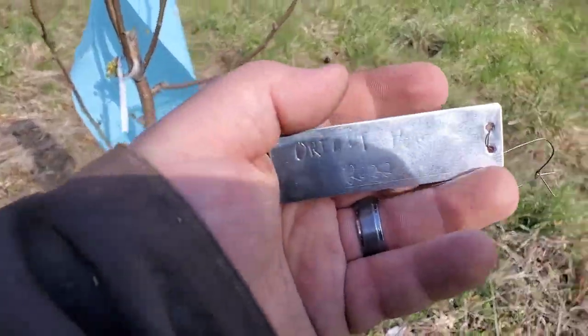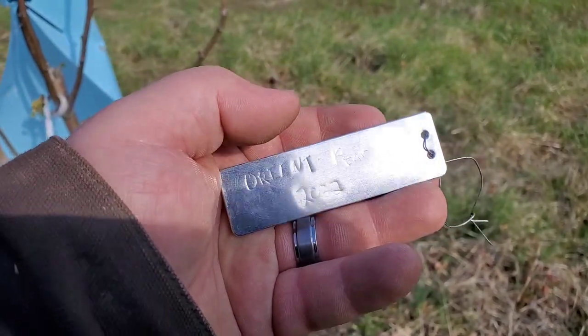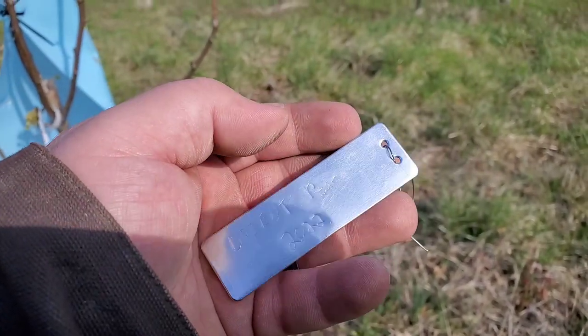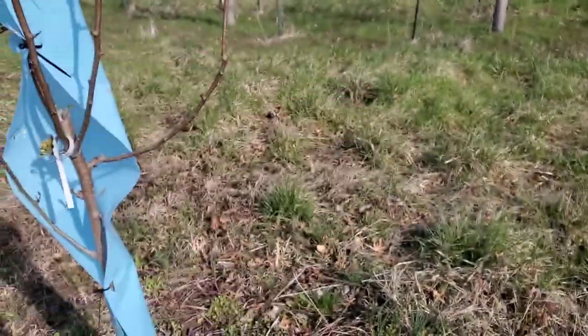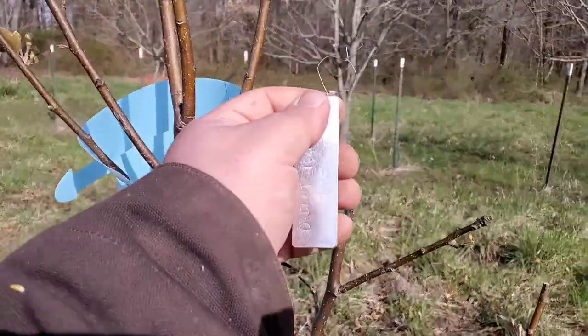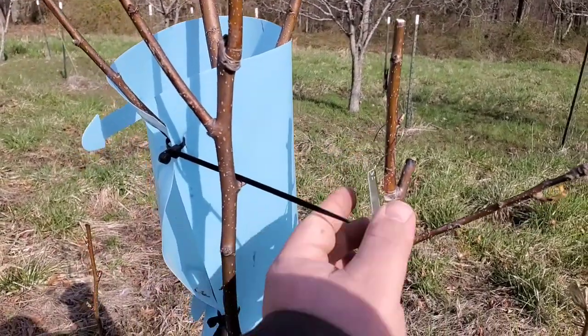What I do is with the back of my knife I take one of these plates and I write 'orient pear' and whatever other information I need to put on here, and then it is just as simple as hanging it on my tree.